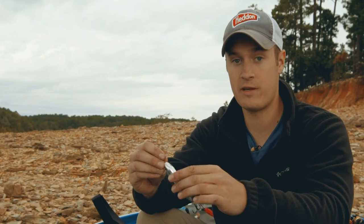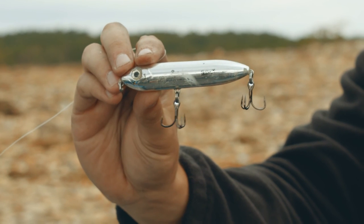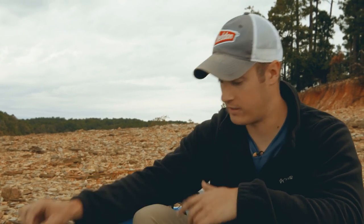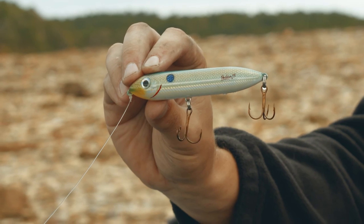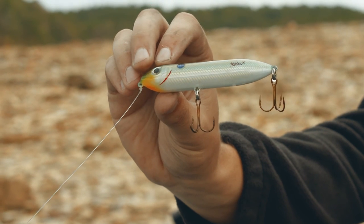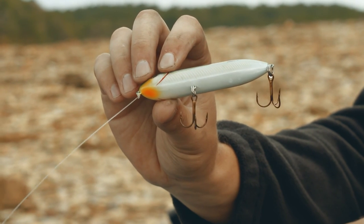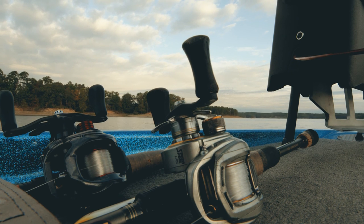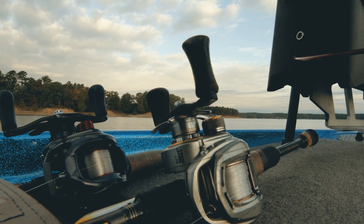The Super Spook Junior comes in a lot of great colors. A lot of shad they're spitting up in my boat lately have had a lot of chrome tint to the sides of them, so I choose this nickel color because that's just straight chrome. Now if it gets a little bit cloudy, I like to go to something that's got more of a bone profile to it. This lake fork shad has some good greens and orange tint to it — it just looks more like a thread fin shad, it's a little bit brighter pattern. I like to always keep this one rigged up as well, so if they're not biting the nickel color I can go to this. And if situations change really quickly like they tend to do in the fall, you'll have both of them ready.